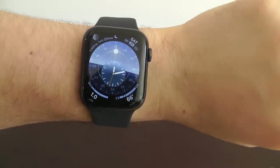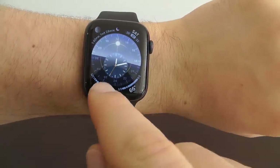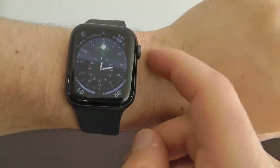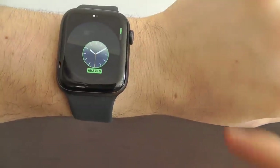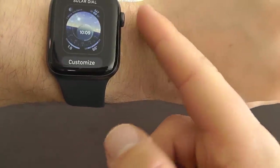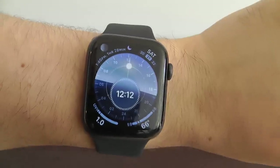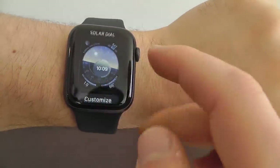Another great new watch face is the Solar Dial, where the center of the watch face moves around as the day goes on. There's a lot going on here, yet it still looks very elegant. You can switch from an analog to a digital time as part of the watch face or the complication that goes around. I do like the analog better, so we'll switch it back to analog.